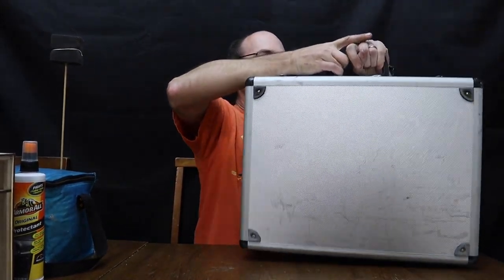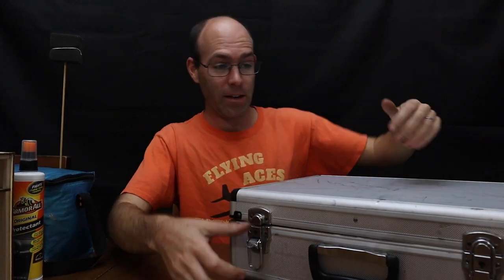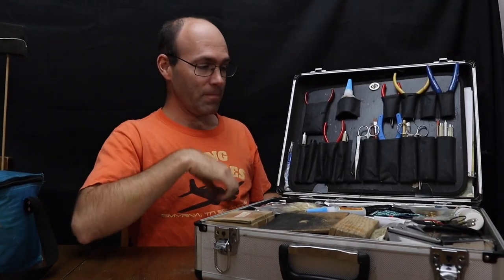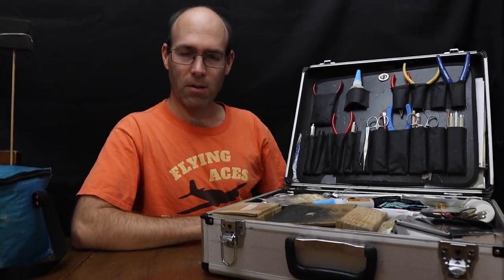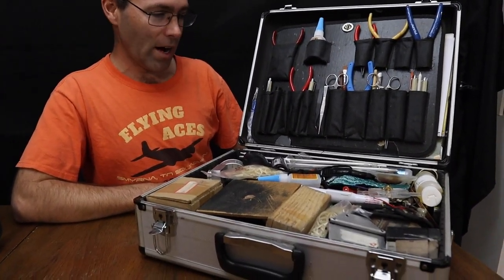This is my tool case. If you can't tell, it's heavy — and that's because I bring everything but the kitchen sink. If I had space, I'd pack that too. This is probably overkill, but this is what I have.